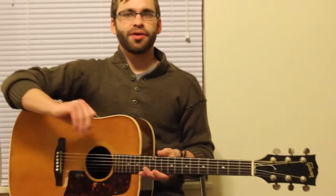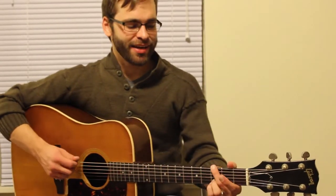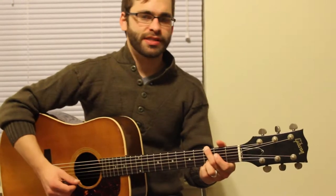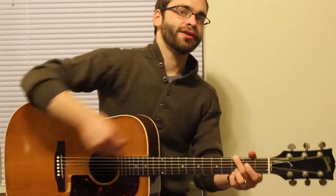Everyone knows there's nothing worse than listening to someone play a guitar that's out of tune, and it doesn't really take much. Just a little bit of a turn on a tuning peg can really destroy your chords.